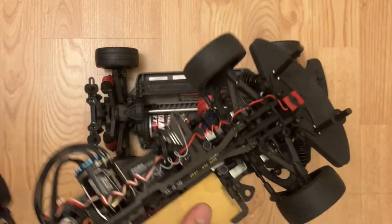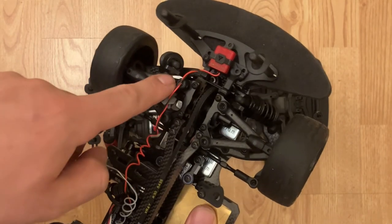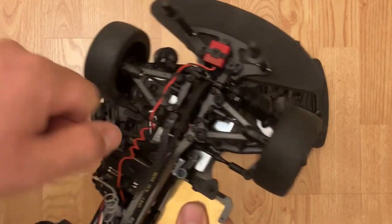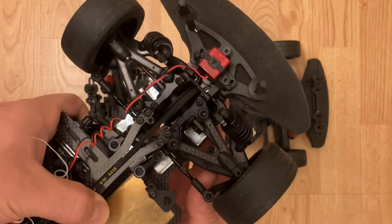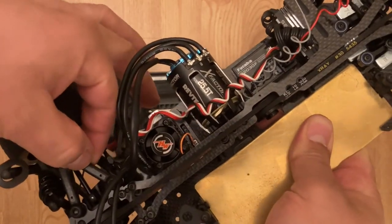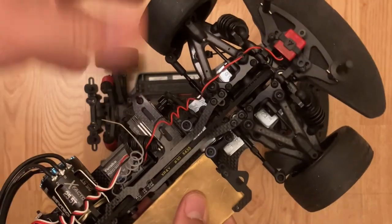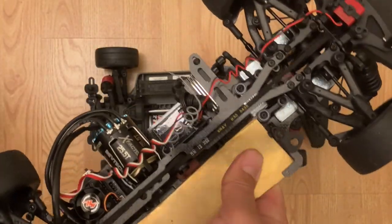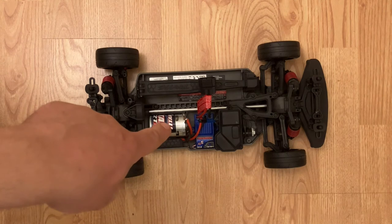This is a completely different beast — this is an X-Ray X4, the current year model. Notice the double suspension; it actually has ball studs in here, which I like best. Look how precise this thing is — virtually no slop. It's such a nice car, but you're looking at around $700 for just the kit with no electronics. So keep the price in mind — that takes us back to the pricing discussion.